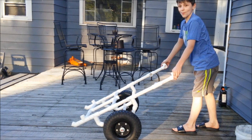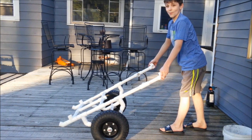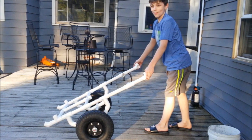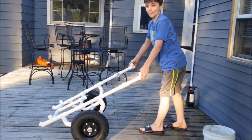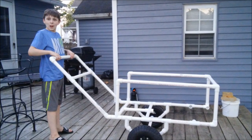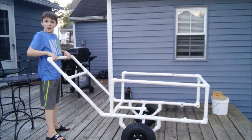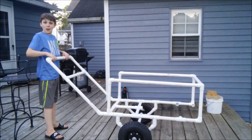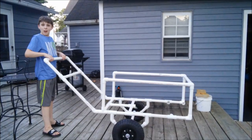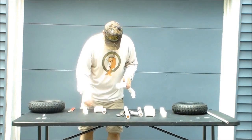I'll have to apologize in advance, but I do not have any of the PVC pipe measurements that we cut because we just started cutting and fitting together pieces as we needed them to create the basic overall design. This was a lot of trial and error designing, so I would suggest drawing out plans in advance. But since this was a father and son project, I wanted him to experience all aspects from designing to actual building, and to learn what is needed next time to make it go more smoothly.